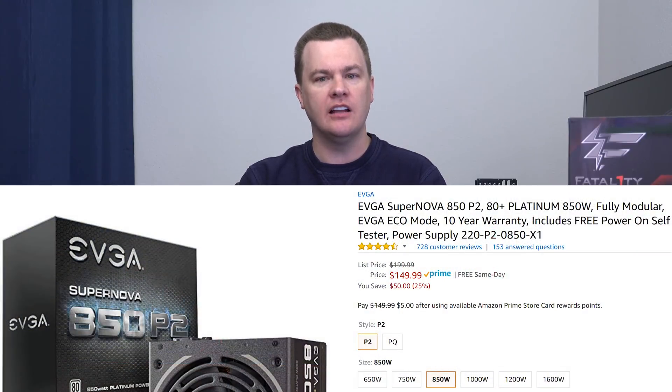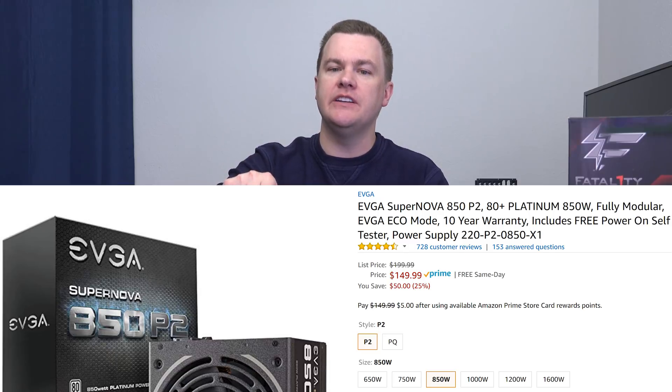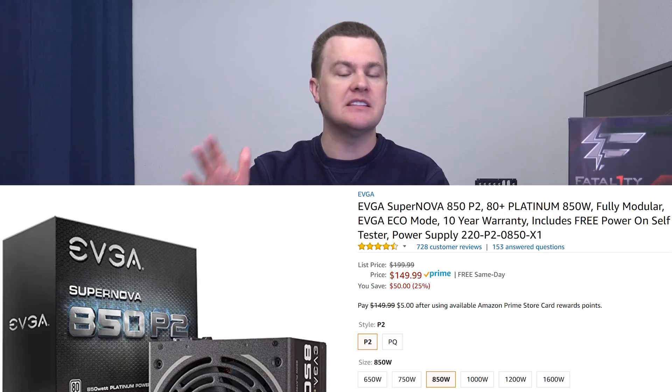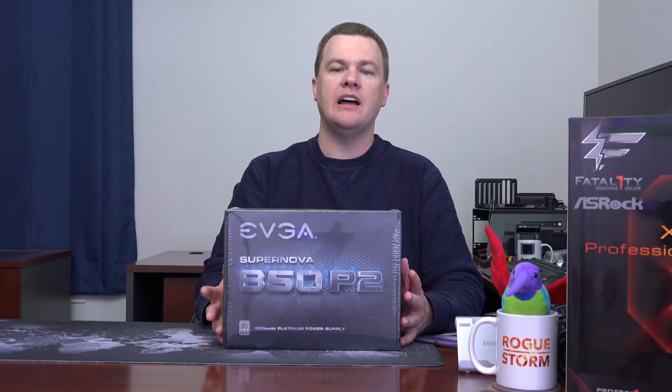This video is designed to accomplish two goals. Number one, do you need a power supply like this? Is it a good deal? What kind of computer is it for? And number two, we'll take it out of the box and show you what you get. On the day I recorded this, it was $149 on both Amazon and Newegg — links in the description below, those are affiliate links. EVGA did not send me this; I bought it with my own money on Prime Day for a nice discount. It's actually made by Superflower, who's the OEM.